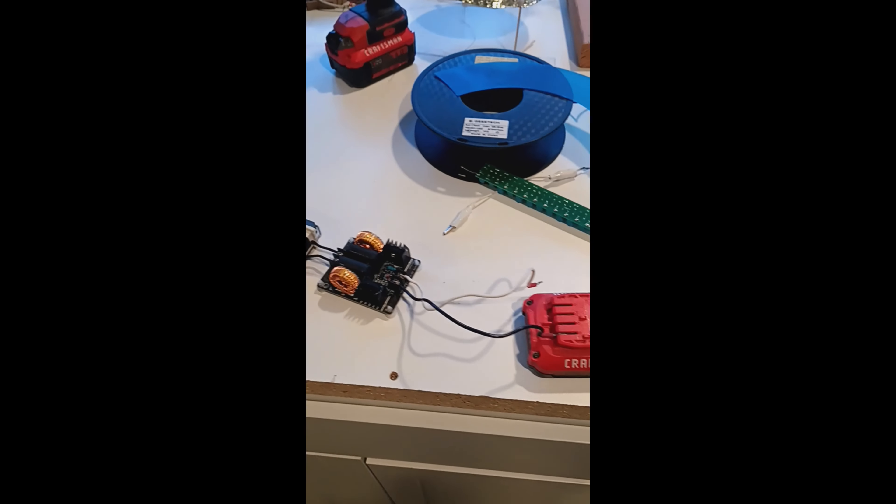I thought about putting some nails or something in these things and running the AC flyback to get the voltage to come across and make it look like DNA. I'm going to put two together — a small one first — and if it works out I'll make a bigger one. I think that'd be really awesome to look at. If you like what you saw here today, please like and subscribe. Thank you very much, have a great day.